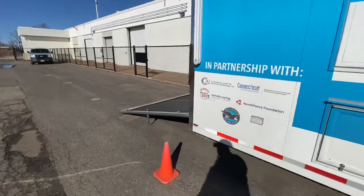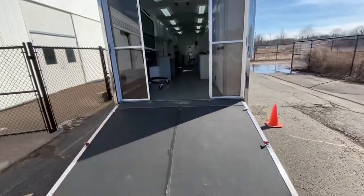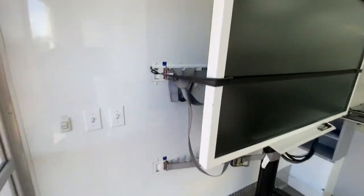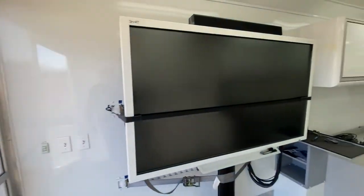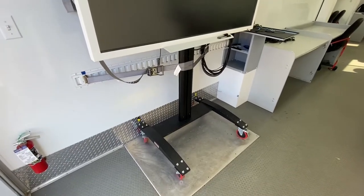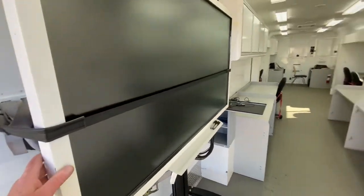In the rear, we have a ramp-style door in the back — full race-style trailer. Right here is where we walk in from the back. This door we're currently tightening up because sometimes during travel those do loosen up. When you first come in, we have our smart board stored over here on the side. This spot was originally for a piece of equipment, but we ended up taking the equipment with us, so we just use that for storage. It's a perfect spot for our smart board.